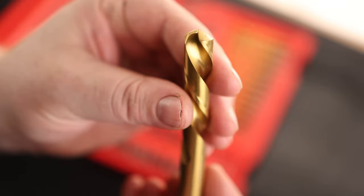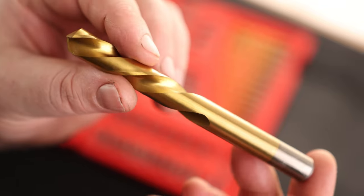These drills do appear to be coated, and you got a very nice point. I'm going to take these things to the shop and put them to work.